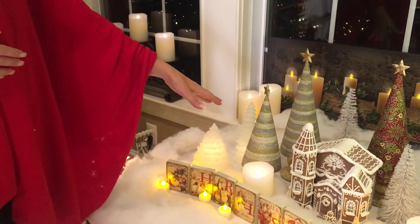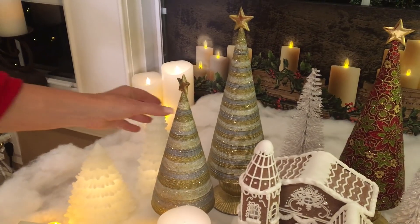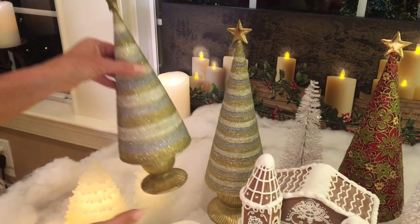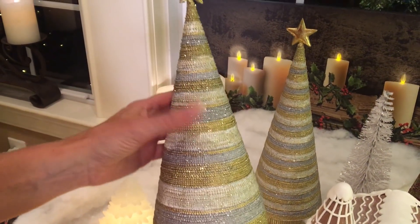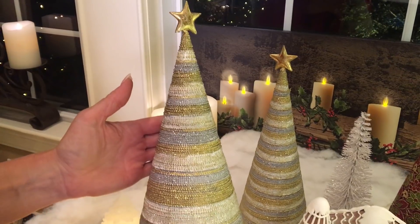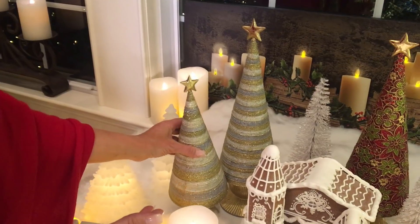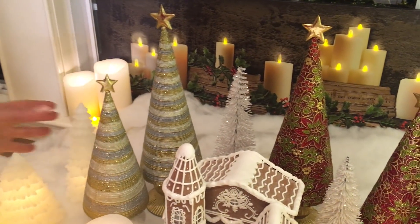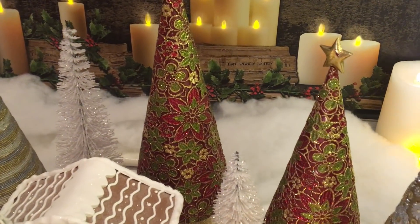One of the things we always love to do is find things you're not going to see just anywhere. These trees are a brand new concept from a very small company, and they do some beautiful pieces. These are done in a resin so they have a nice weight. You get two trees in two different heights, and there are three different styles to choose from. They each have a star at the top, and they're so beautiful.